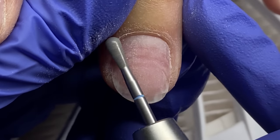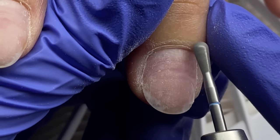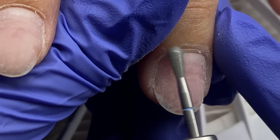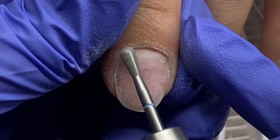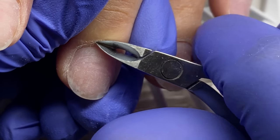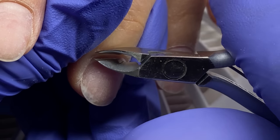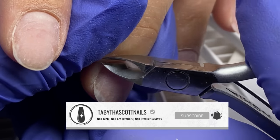I use the skinny itty-bitty bit from Light Elegance to remove the cuticle from the nail plate and get in those nail folds on the side walls. Then I use that buffy bit to flick back that skin and buff any calloused areas.